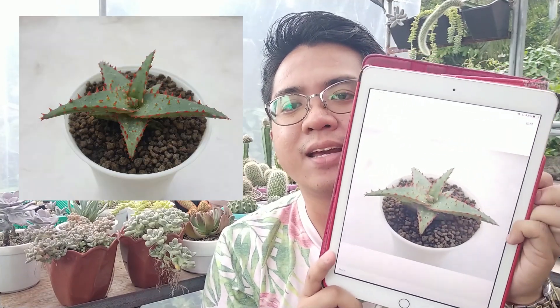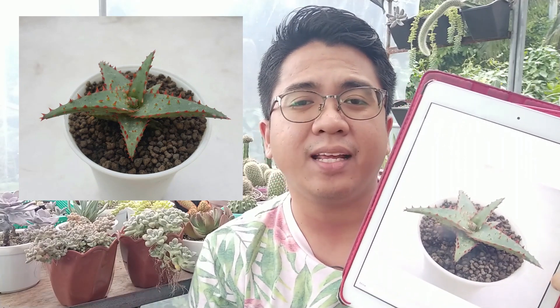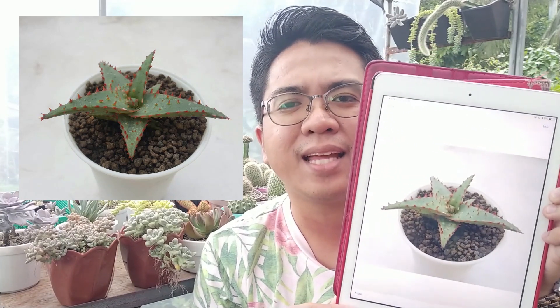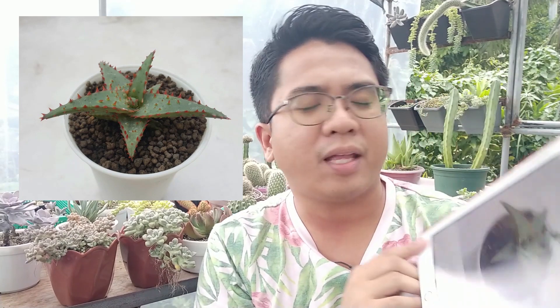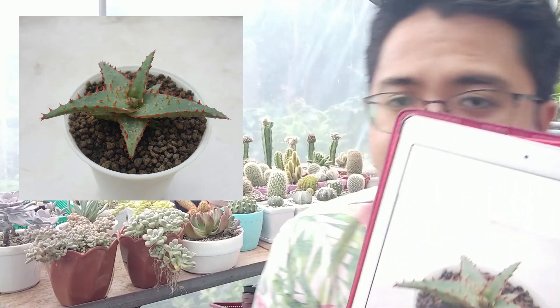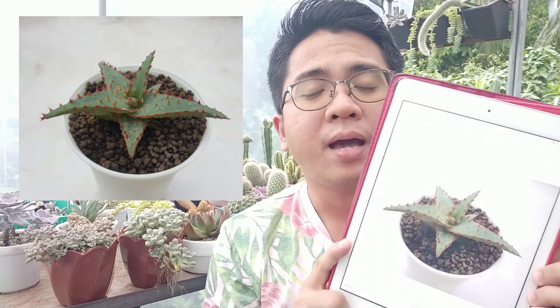Now our next succulent — the price isn't shown but I believe it's about 200 to 300 pesos. This is a type of aloe, a Castellanae hybrid, and it's actually one I wanted to buy. It has a really beautiful, distinct shape to its leaves and doesn't have a lot of spikes. I appreciate smooth-type aloes, and this one has a really unique Castellanae look.